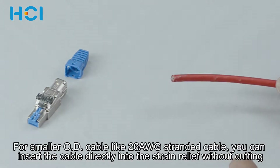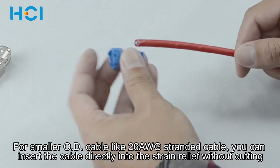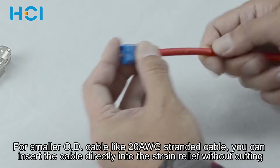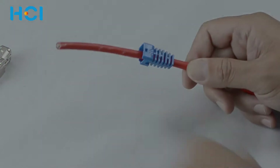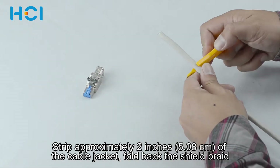If 26 gauge stranded cable has been used for making a patch cord for a data center or telecommunication room, then the cable can be inserted directly into the strain relief.